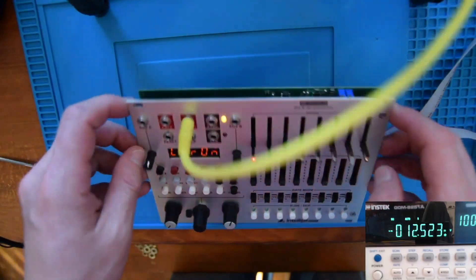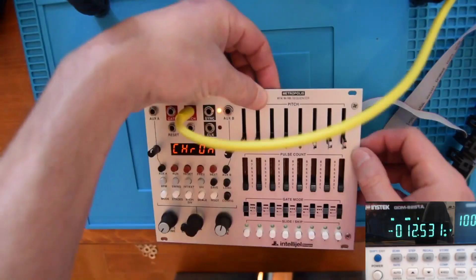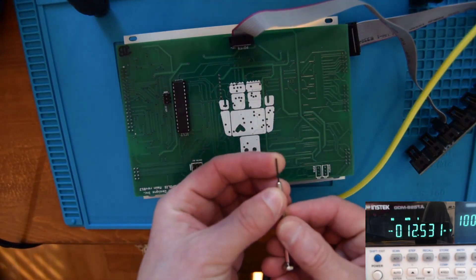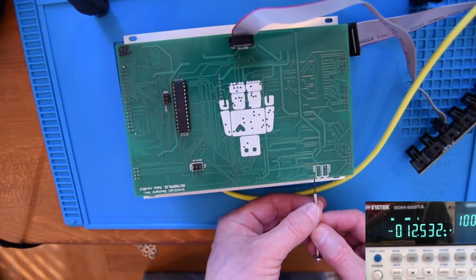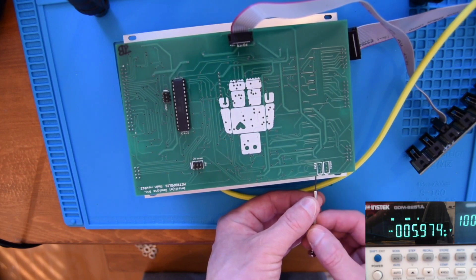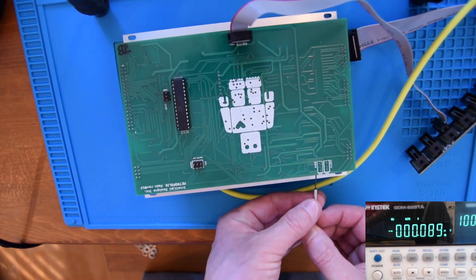So look across the top of the module and locate the bias trim pot. Using your little flathead screwdriver, adjust the bias trim pot until your voltmeter reads as close to 0.0000 volts as you can make it, being careful not to slip and touch the metal screwdriver to the circuit board. This will never be perfect and will probably bounce around a lot when you're close, but we're talking tiny fractions of a millivolt, so it's just fine.